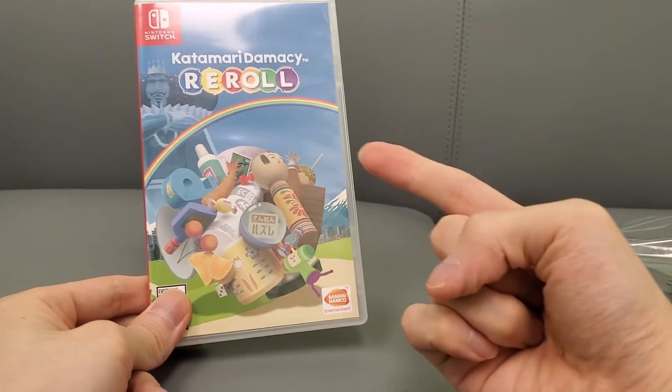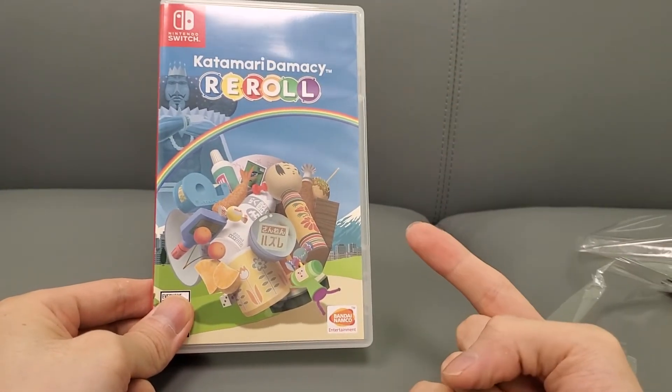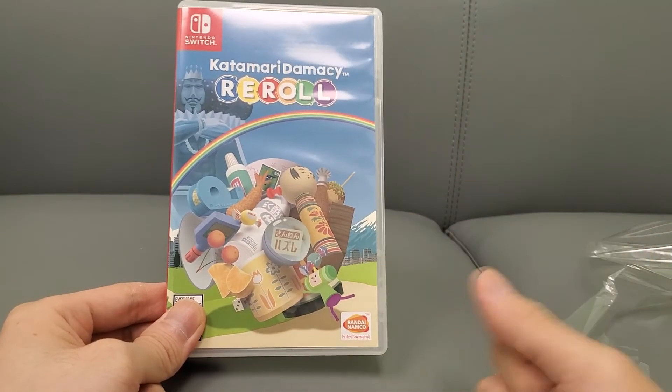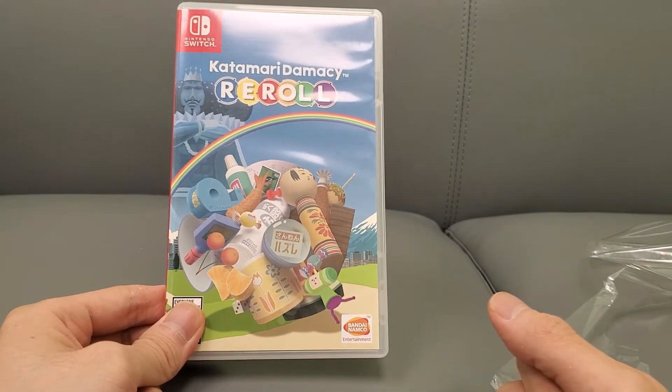Stay tuned for some gameplay footage and my full review of this game. Always thumbs up the video to help the channel out, guys, and we'll see you on the next one.